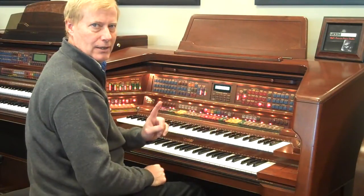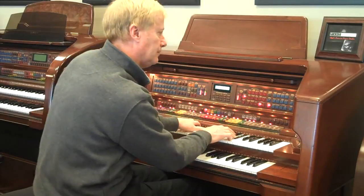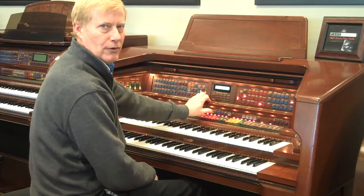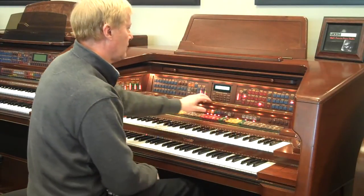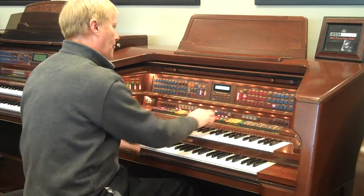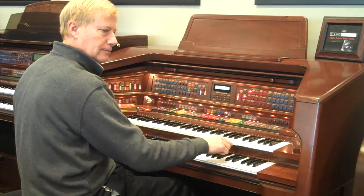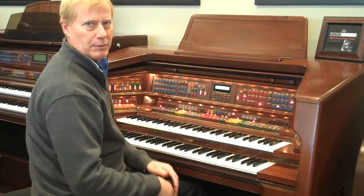Just hit number two and you can get to the pipe organ. Number three is a theatre organ. Number four is strings. Number five introduces the chime. Number eight comes with piano, complete with sustain pedal if you need to use it. And then number ten — if you like novelty type sounds, they have put Glenn Miller in here for you.